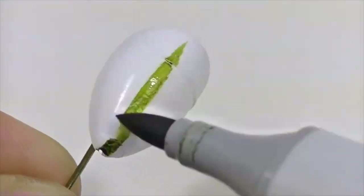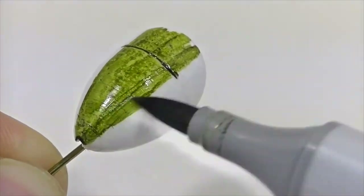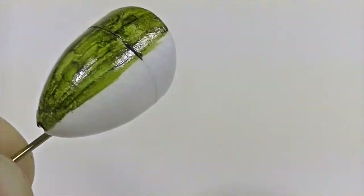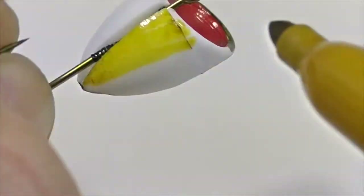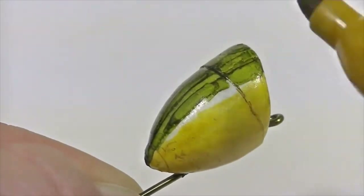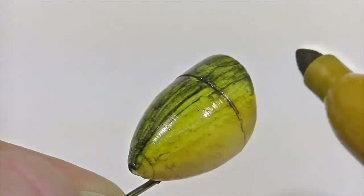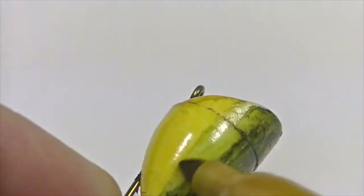Now that you can securely hold your popper without it moving around, we can start coloring it. I typically start with a darker color on top using a Copic or Sharpie marker. Once you've colored the top portion, go back over it to give it a few imperfections — it makes it look a little more real. Then it's time to move to a much lighter color; yellow is what we chose for the underbody. Color in all the blank space with yellow, making sure not to touch the olive. Then use the lighter color to blend the darker color into the body by touching the olive with the tip of the lighter marker and dragging it down, creating a nice blend of yellow and olive.